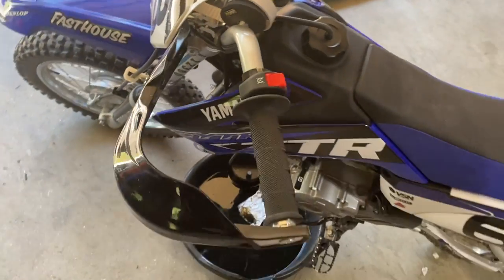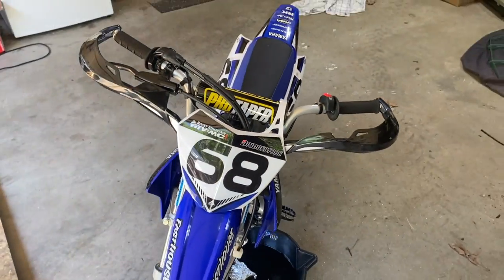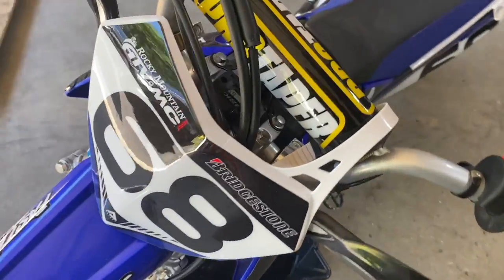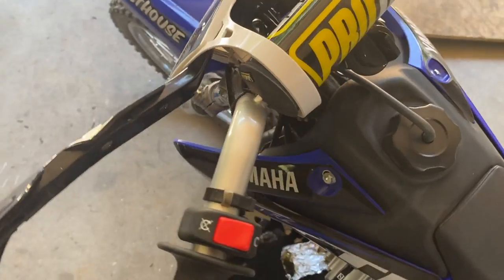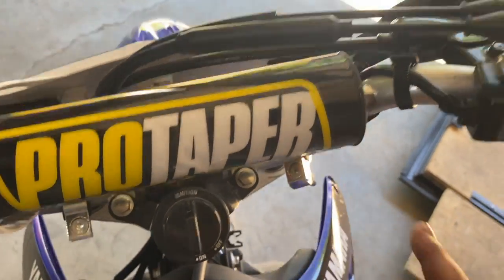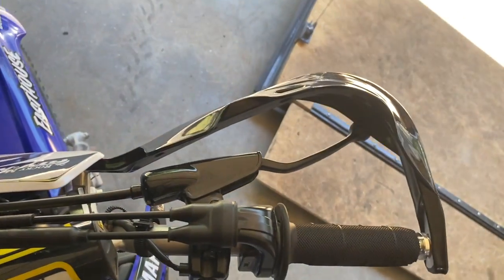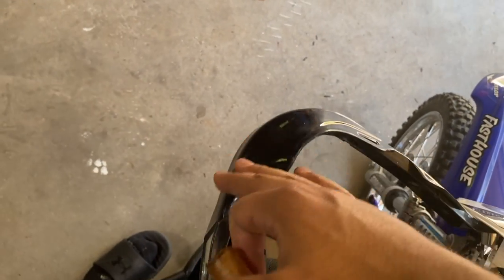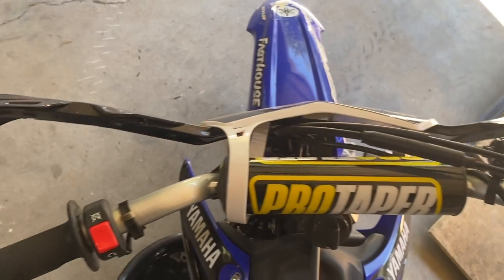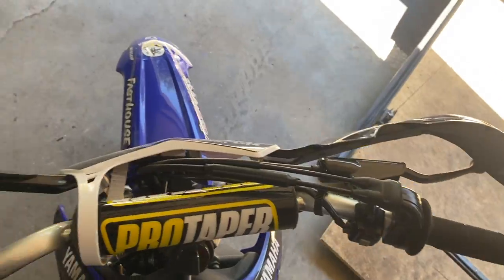We also got these hand guards — the wrap-around ones from Amazon. I think they were about thirty dollars. They're pretty good for the money. It's a pain to get them on, but they set up pretty nice. It's not the best fitment, but if you tweak it a little bit you can get them nice and tight. I can leave the link in the description below if you guys want to pick them up — thirty bucks, not bad.